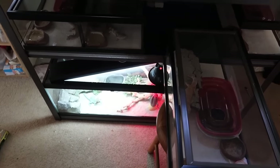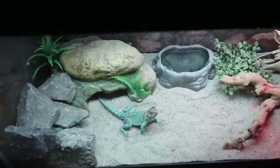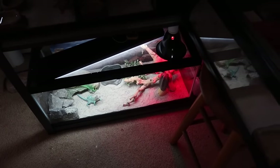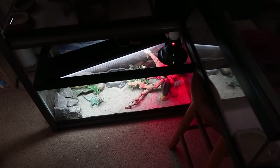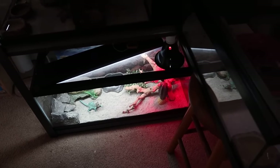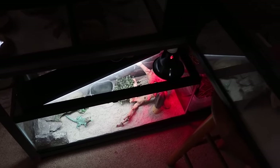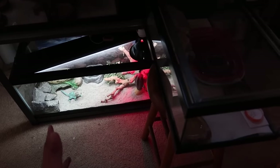By the way, we just went herping in Palm Springs with my friend Chris — we were looking for wild collared lizards and horned lizards. Be sure to check that video out; I'm posting it tomorrow or the next day. It's going to be a long video but really cool, and I also vlogged what we did out there so you can see what we caught.